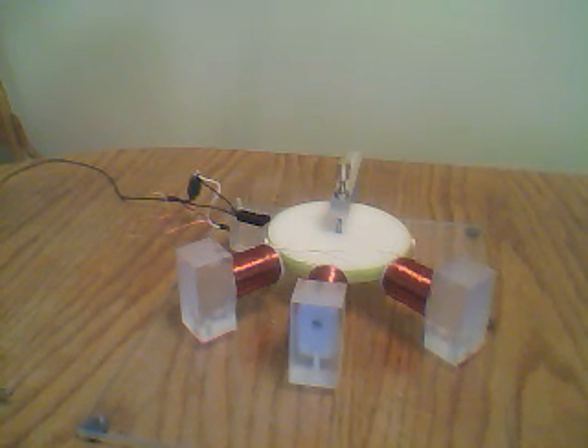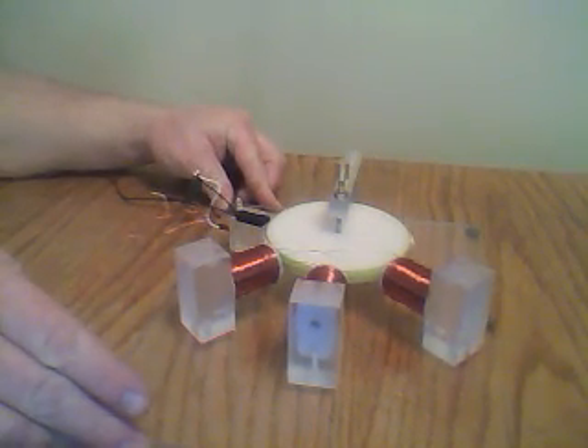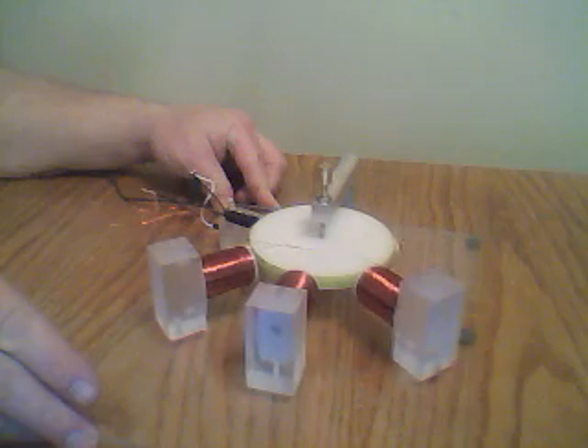The coils are a little over 4000 wraps on each one, and just using the hall switch on it. I'm trying to turn it a little bit here so you can kind of maybe see some stuff on it.